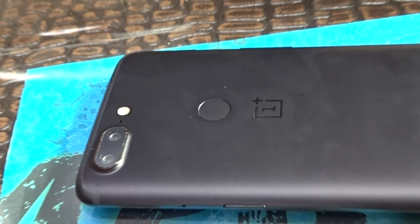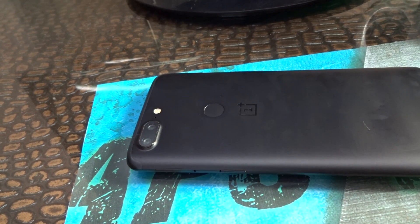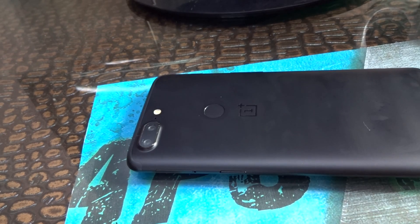What is up guys, welcome back to my channel. For today's video I'm going to show you the review of the OnePlus 5T.